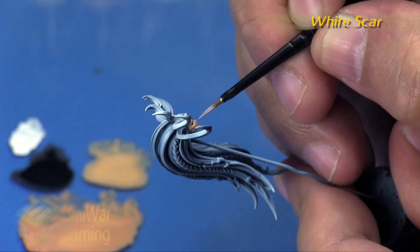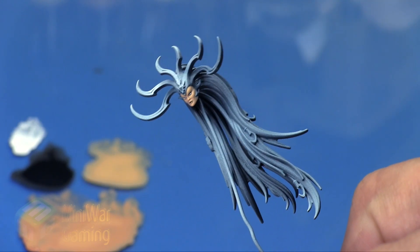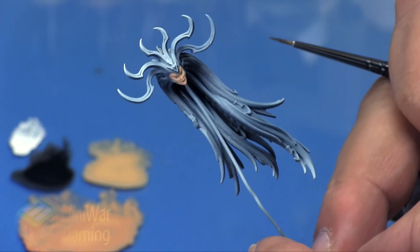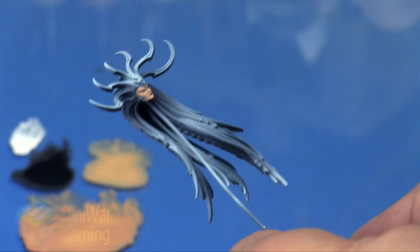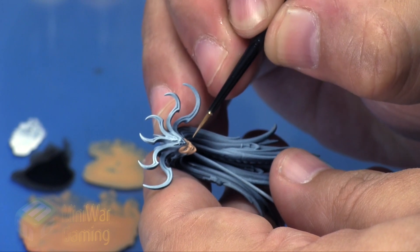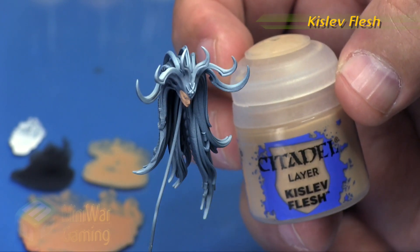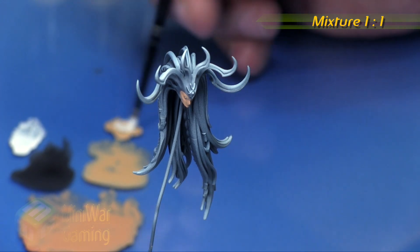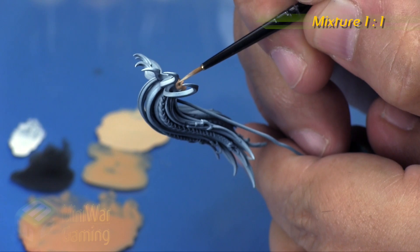For anybody getting into this model range it'll be excellent practice for doing female faces. Here we're using some White Scar — I'm just laying in the white inside the Abaddon Black and laying in the little pupils into the eyes. I get a little onto the cheekbone, so I quickly jump over to some Kislev Flesh and push those black lines underneath the eyes in a bit. It's also a great way to close off eyes that look a little too big — coming in with your last highlight and pushing the eye back, carefully drawing that base color towards the eye can get a pretty decent and more natural result.